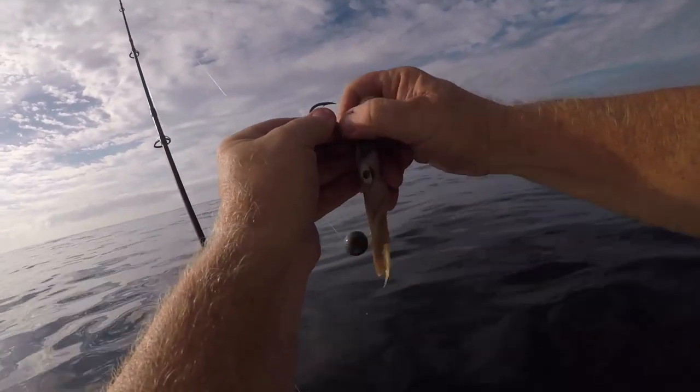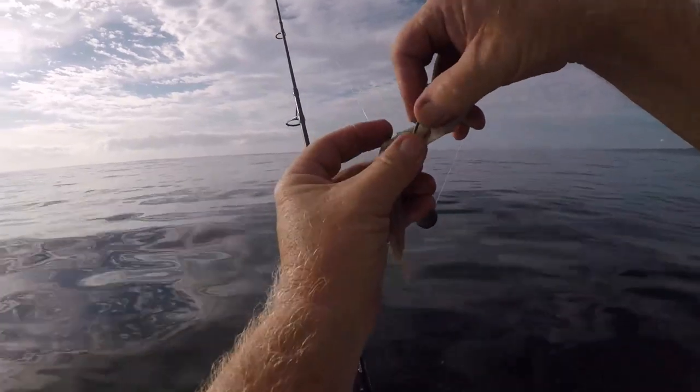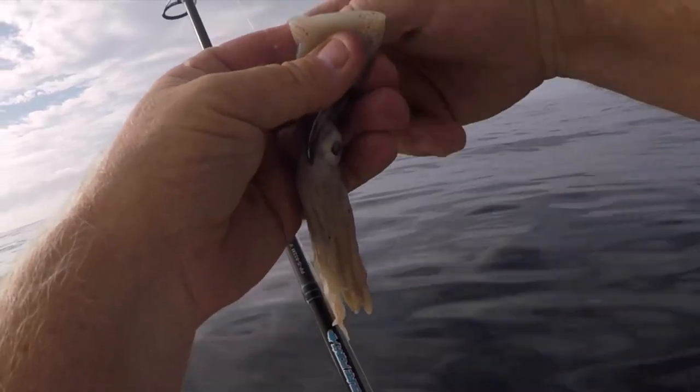Just baiting up a bit of squid here — same thing. Take it all the way through the top of the bait, hook it in through the head, half hitch at the top, and it's ready to drop.